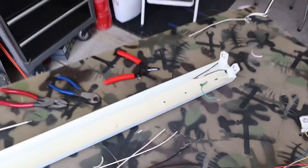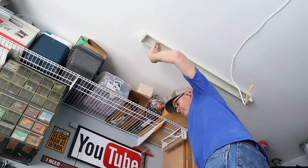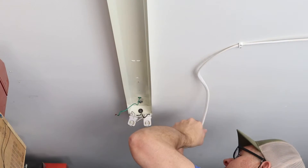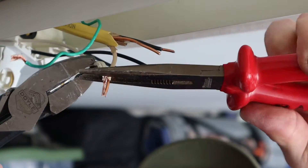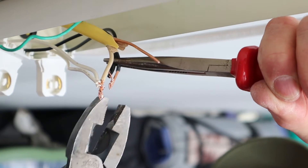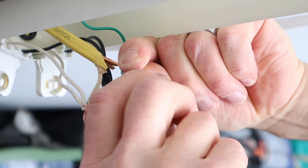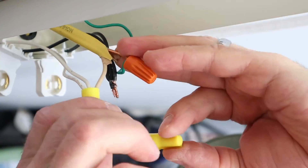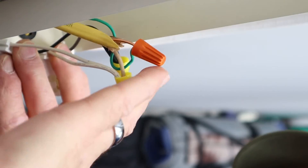Now I'll bundle the black to the black and the white to the white. Now the fixture is ready to reattach to the ceiling. With the fixture attached to the ceiling, I can reinstall my power feed. Now we'll bundle all the whites together, all the blacks together, and we'll connect the ground to the ground. Next, I'll cover my connections with wire nuts, and now I'll tuck my wires up in the fixture.